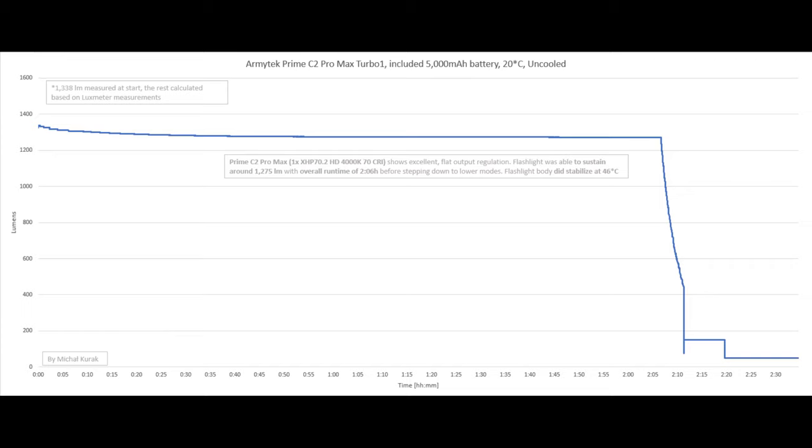For turbo one on the included 5000 mAh battery, I got 1338 lumens at start. We get excellent flat output regulation and the flashlight was able to sustain around 1275 lumens with a runtime of over 2 hours and 6 minutes before stepping down. According to the manual it should step down after about 8 minutes to 800–900 lumens, but for some reason it did not, and we got a perfectly sustainable almost 1300 lumens. The flashlight stabilized at 46°C — still perfectly safe for most users.